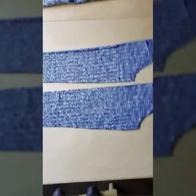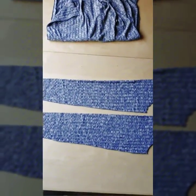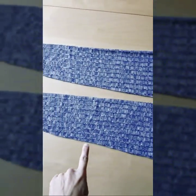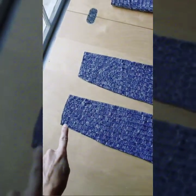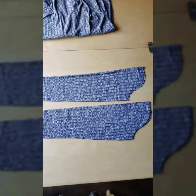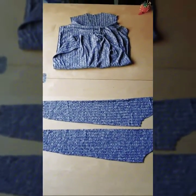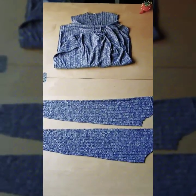Now I've laid out the sleeves. We're going to pin and sew along the bottom edge of your sleeve all the way down to the wrist — do that for both sleeves. Pin them, then take them over to the sewing machine and sew along the bottom edge.